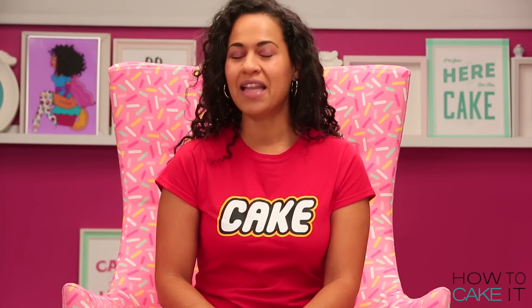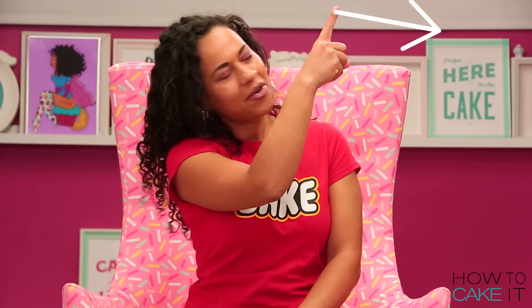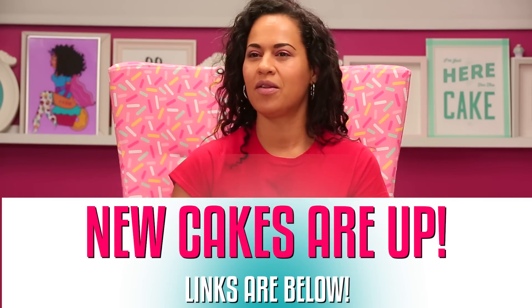Wasn't Cassie on last week? Well, apparently she wasn't. Last week was Jyoti's fancy cake slices — you can see them all here.